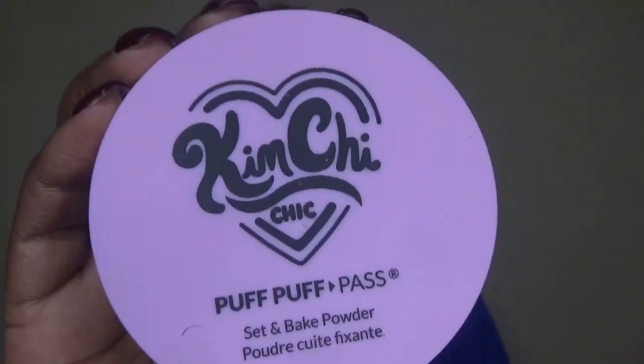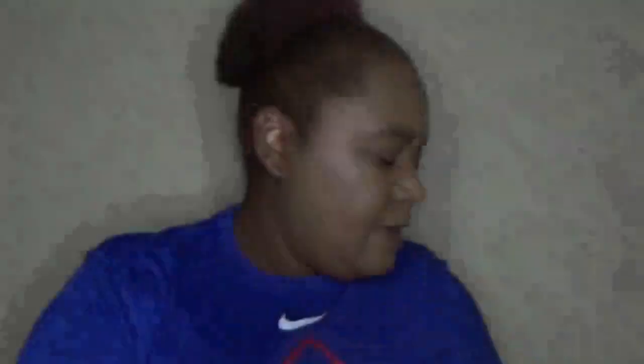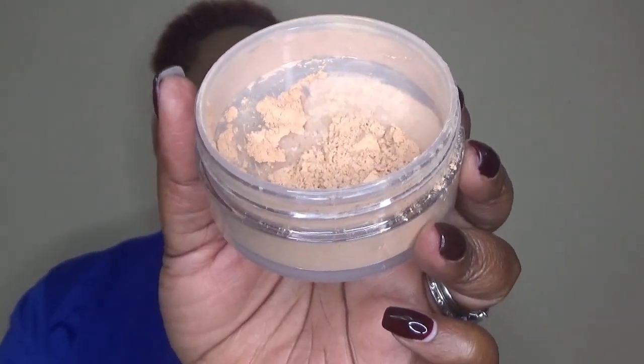For those new to my channel, I do set my face twice. One of the two setting powders is new to me — the Kim Chi Puff Puff Pass Loose Setting Powder. I actually got this in my Ipsy, and I'd heard so many people talk about it. The shade I have is suntan — it's more of a beige-y color. I do my regular bake, but I don't bake for more than 60 seconds because I don't like to leave it on for very long.